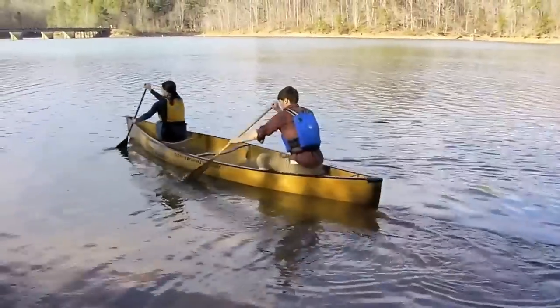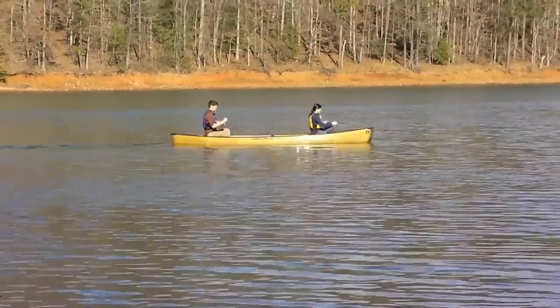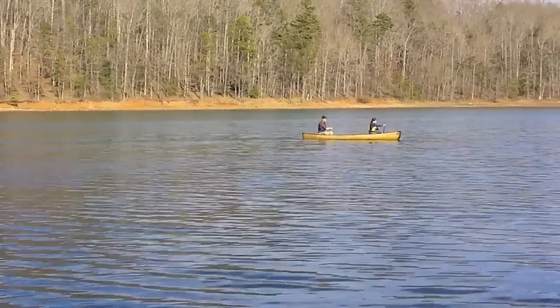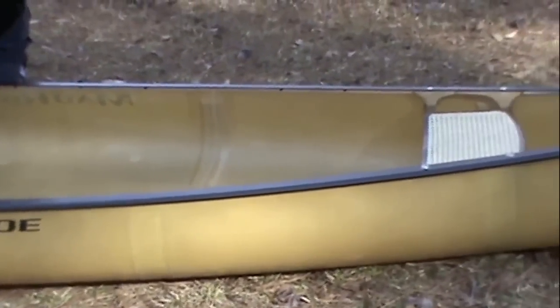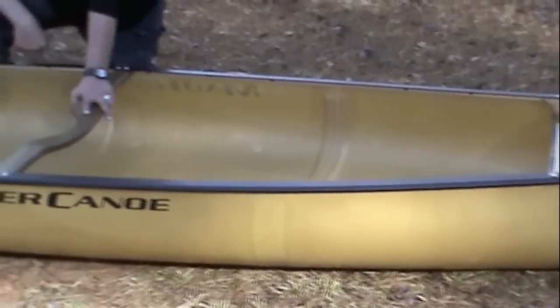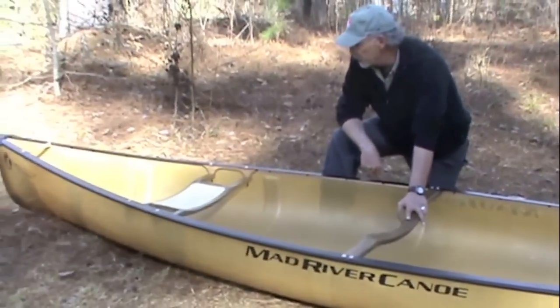The Malacite is about 16 foot 4 inches long. We make it in two constructions: a Kevlar Expedition style layup, and this one here is our new ultralight layup, which has a foam core to it. The nice thing about this one is it only weighs a hair over about 40 pounds, so it's a boat that works for elderly paddlers, for ladies, for smaller paddlers, or for anybody that wants to get a boat way back into the boonies with the small lakes and that kind of stuff.